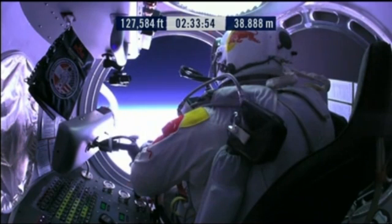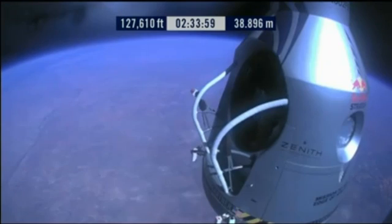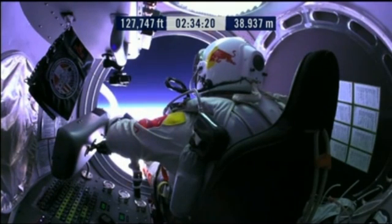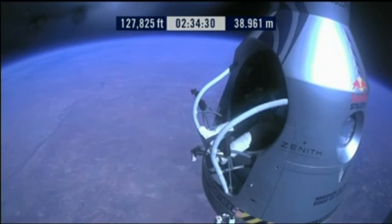Okay, item 26: move seat to the rear capsule. Item 27: lift legs into the door threshold. Item 28: slide the seat forward. Item 29: release seat belt.